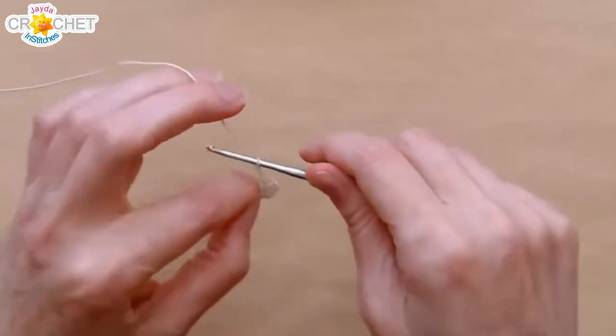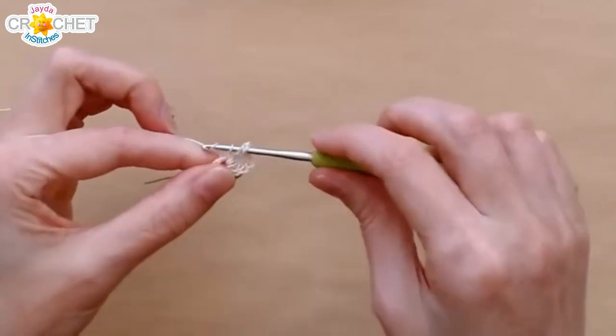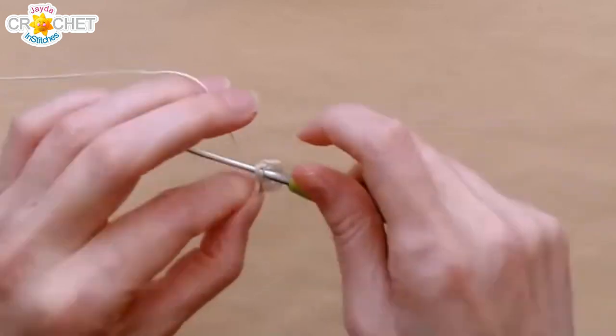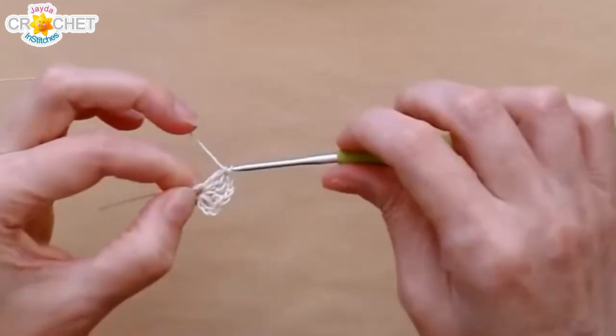And then I continue — chain two, work a shell. This is much smaller, so I know you won't be able to see it as well, but don't worry — once I get it made, I'll kind of hold it up so you can sort of see what I'm doing.